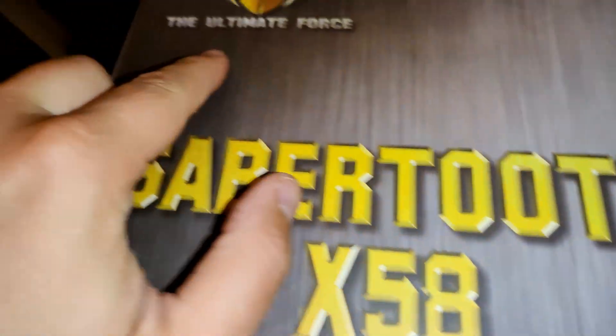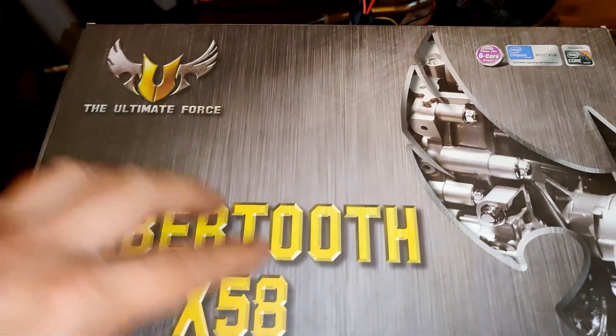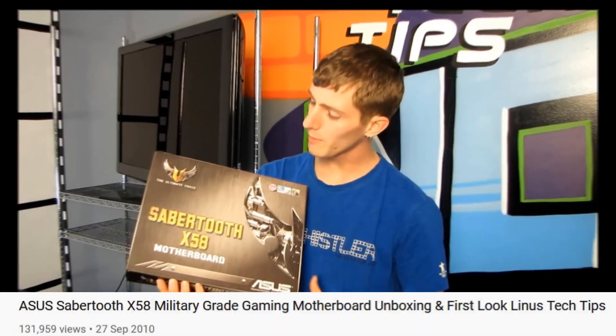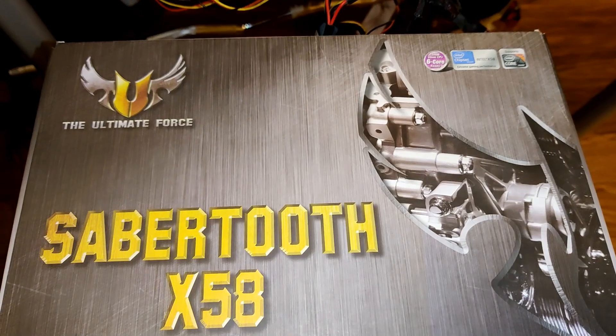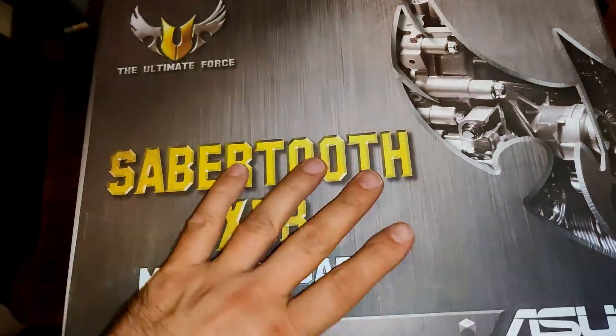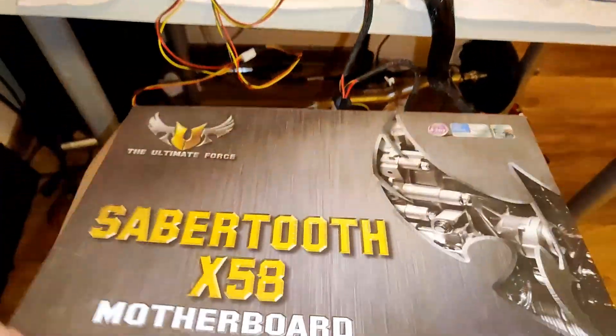So this is the main thing here. But now I'm gonna show you the best part guys — just take a look. Asus Sabertooth X58 motherboard. Wow, the ultimate force! And as you can see, it supports the Intel X58 chipset and Intel processors. I just saw that there is an online video by Linus made about nine years ago. That's why I was making a joke that I didn't really get brand new things on Black Friday. But still, let me open the box and quickly show you what's inside. This is the cool part I missed, so let's see.